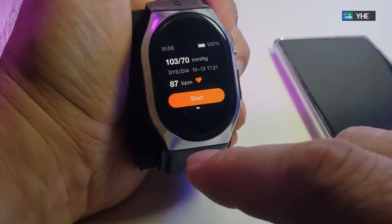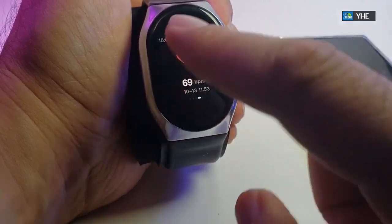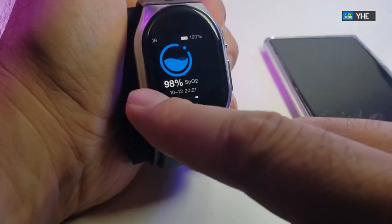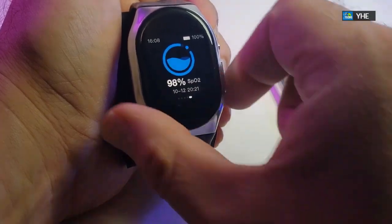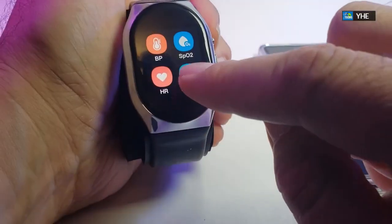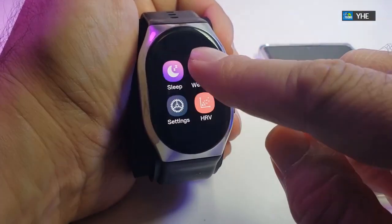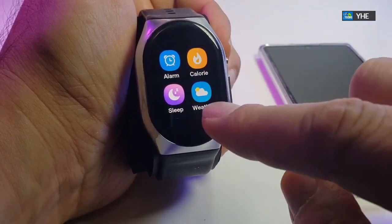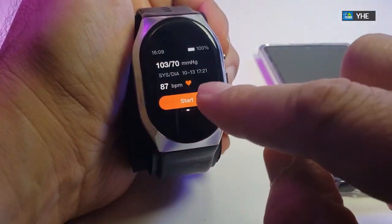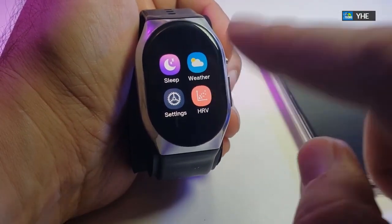Flipping to the right you'll see your blood pressure settings — we've already processed it once. Continuing, here's the heartbeat screen. Next is the SpO2 screen, and that's about it. Pressing the button takes us back where you get more options. Scrolling up reveals more settings you can play with, including weather and sleep mode. You can also see how many calories you've burned — it's all in there.